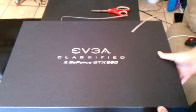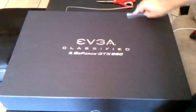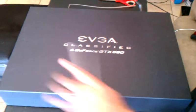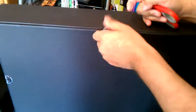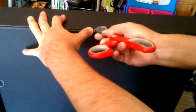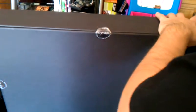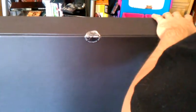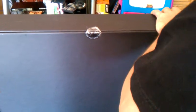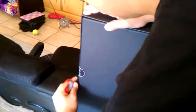Alright, this is the unboxing of the new EVGA GTX 590. I just took the protector off and I'm going to take the stickers off so we can open the actual box up, so let's cut through these. It does come with these stickers.